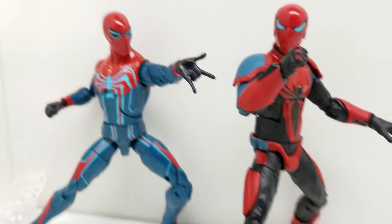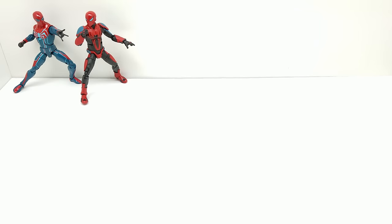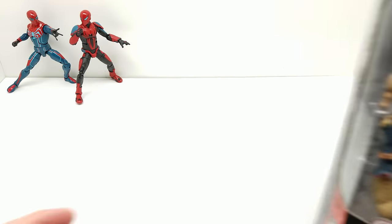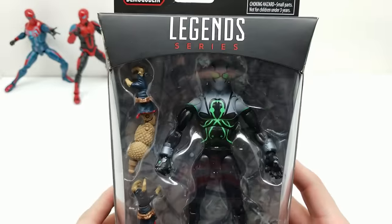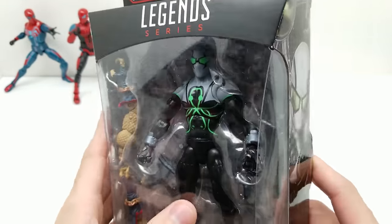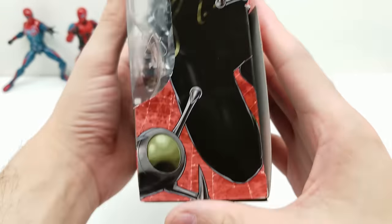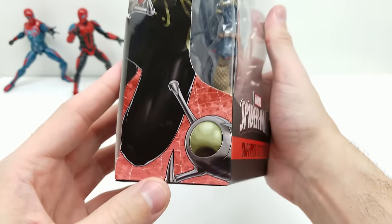Next we have Spider-Man Superior Octopus — we already did a solo review of this guy and he's absolutely incredible. But let's do him now for the full set build-a-figure's sake so we can actually use the build-a-figure pieces. Beautiful artwork on both sides. The Demogoblin build-a-figure arms are included — look at those scales and the really cool chain around the wrist with that torn glove effect.